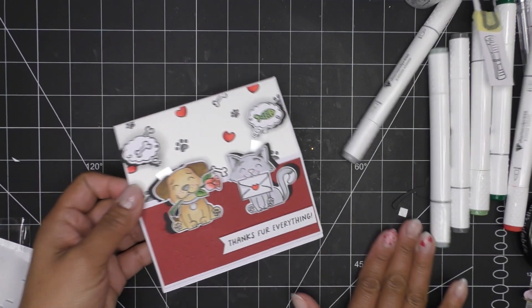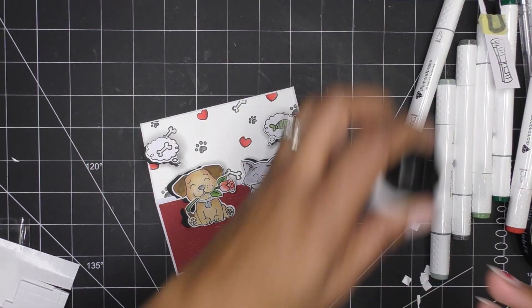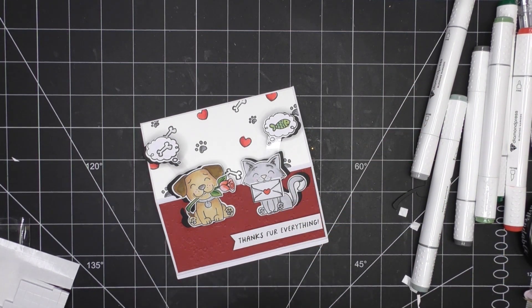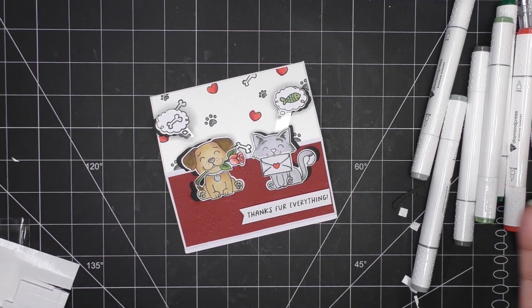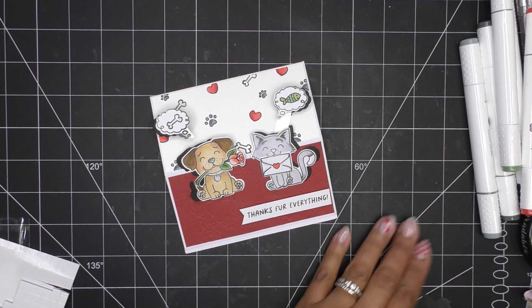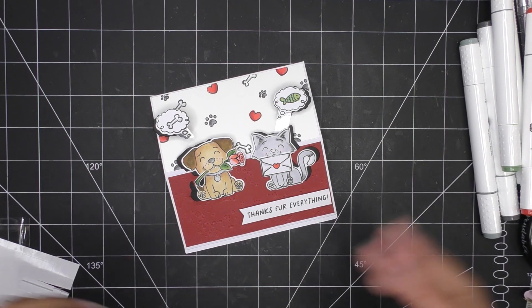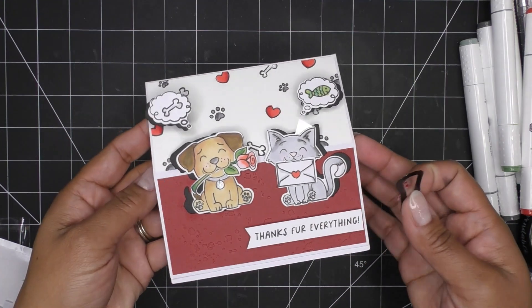Super cute - thank you so much Diamond Press for sending these items for review! Thanks for watching, guys. I'll have the links in the description box - these are now available on HSN. And as always they have their 30-day price match guarantee, so if any sets go on sale during the craft day event on Tuesday, they'll credit it back to you plus tax. So you can always keep an eye out for that. Thanks for watching, guys - I'll see you at the next one, bye!